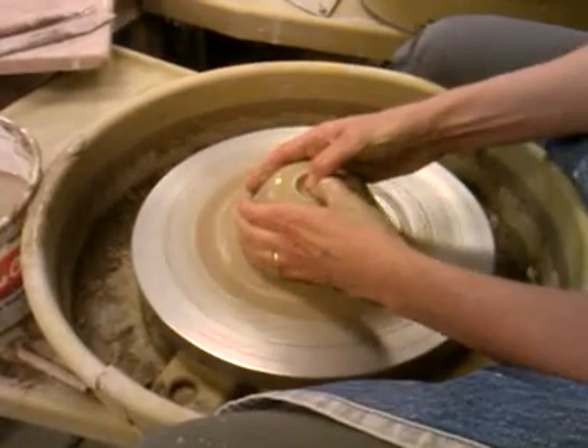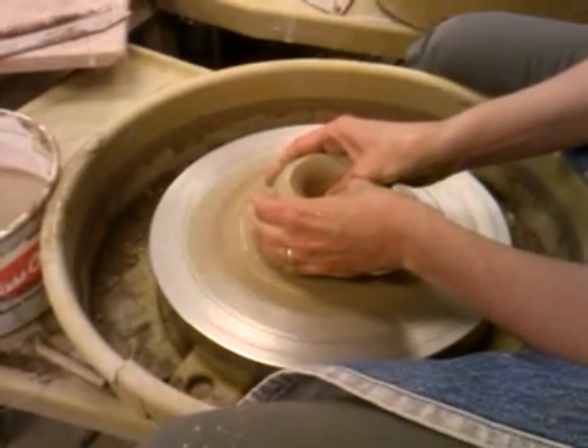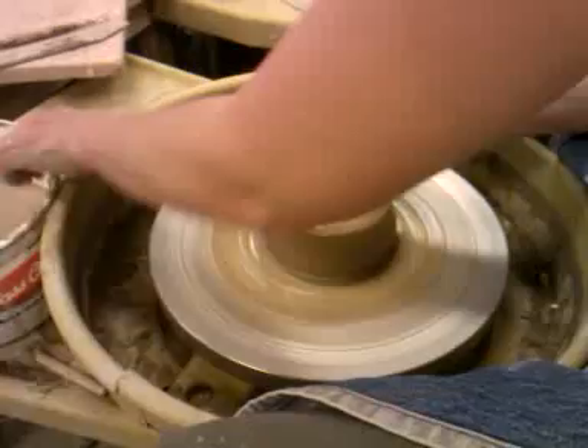Okay, so now you have it centered. Do you mind if I tape you? Your hands? That'd be fine. Okay, thanks.